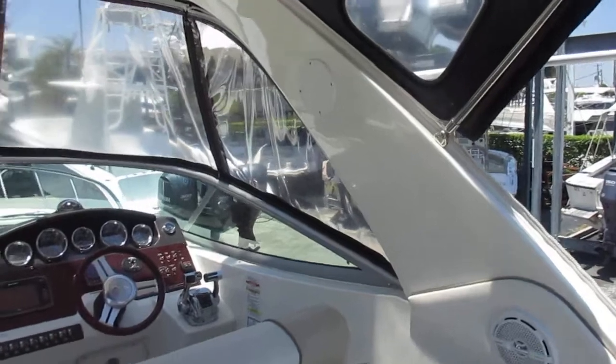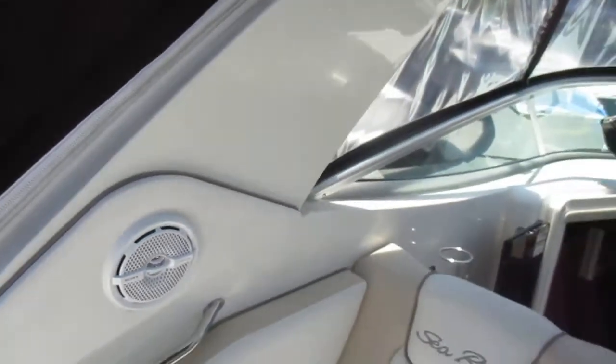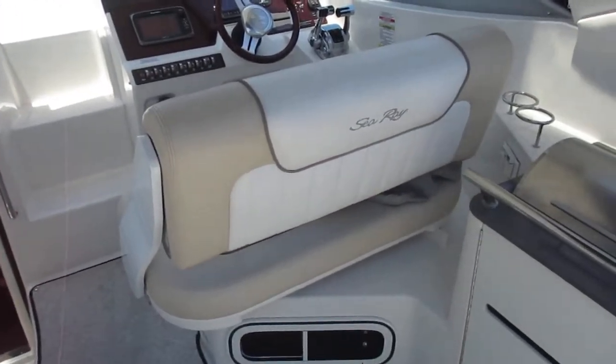There is a full back canvas with a unique feature of opening flaps to screens. The stereo runs throughout the boat — four speakers here in the cockpit, two in the fiberglass hardtop, and two in the arch.